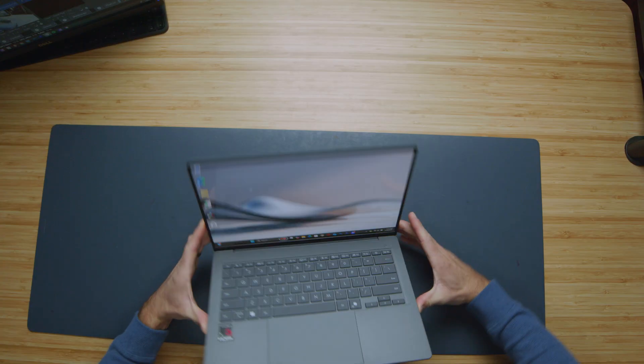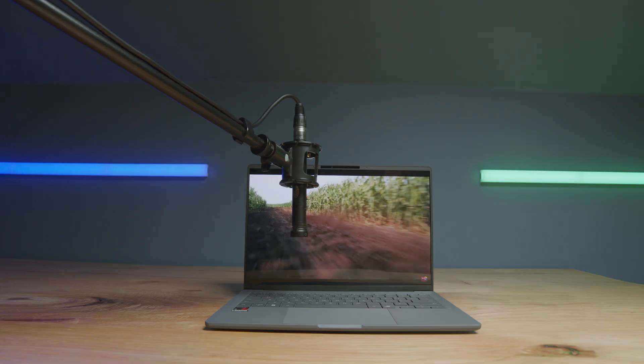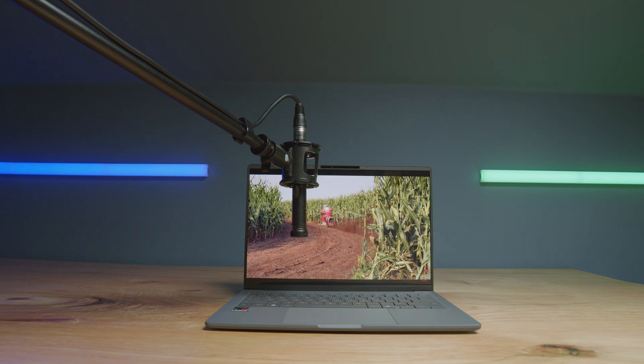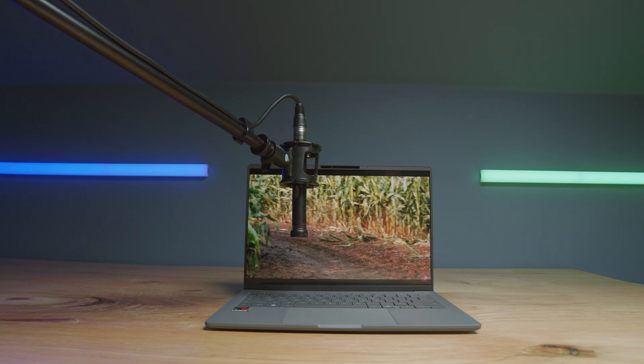The speakers for the laptop are along the bottom cover — here's a quick sample so you can hear what they sound like. And of course there is a webcam on the top bezel — here is a sample of the webcam and audio. Then of course the keyboard and trackpad — I'll give you an audio sample of both so you can hear what they sound like for yourself.